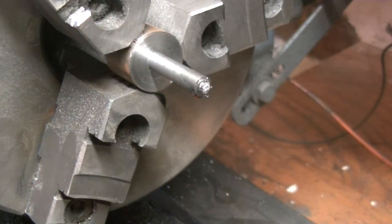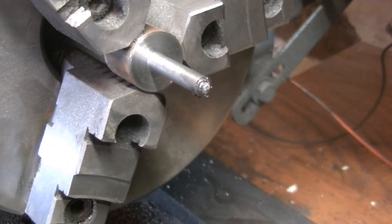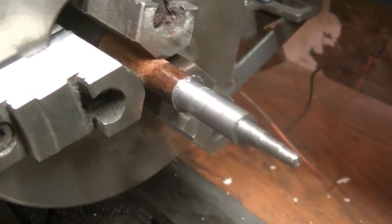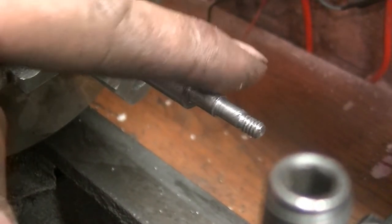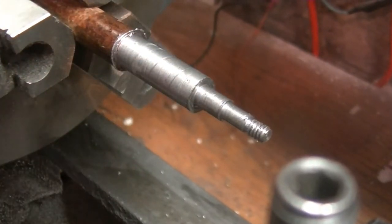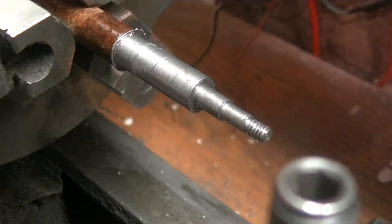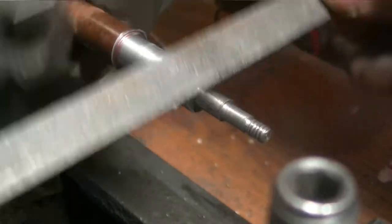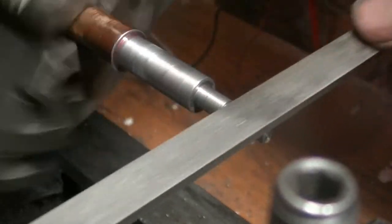I tried that piece a couple more times and kept screwing it up, so I had to throw the work away and just get a piece of steel. I managed to get it all done.